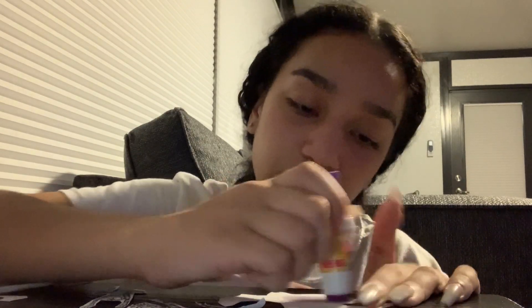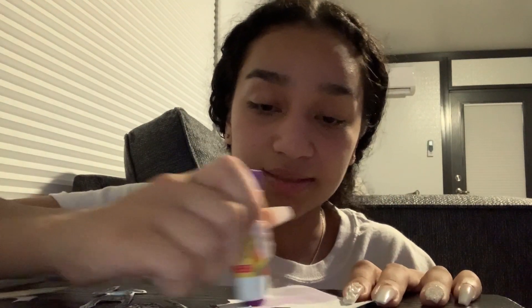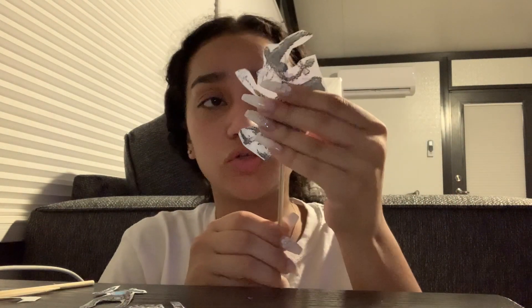I want you guys to grab your sticks — there should be six of them. Flip your cutouts upside down and put glue on the back of them. Make sure you get a good amount on there so that they stick onto the stick. You can also put some glue on one side of the stick where you're going to be placing the character so that it sticks a little bit better. Make sure when you place it, you place it at the top of the stick so that you have room on the bottom to grab it.